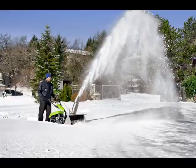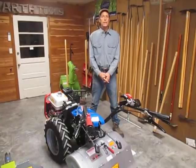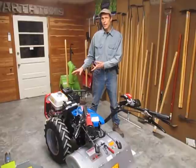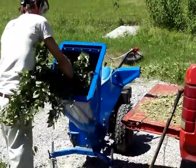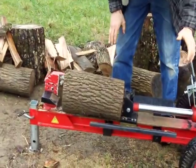For snow removal we have several options: snow blowers, snow blades, and power sweepers. Stationary implements are also an important part of what you can do with a walk-behind tractor, using the engine you've invested in to run a variety of stationary applications. Things like chipper shredders, electrical generators, water pumps, pressure washers, and wood splitters.